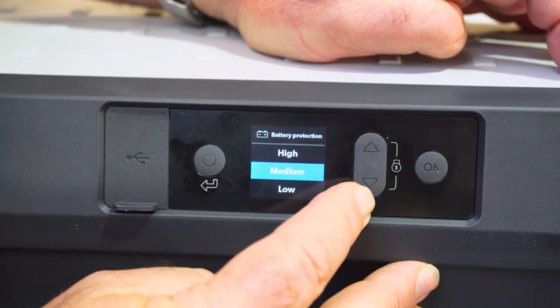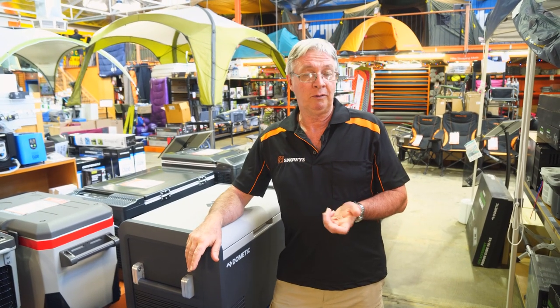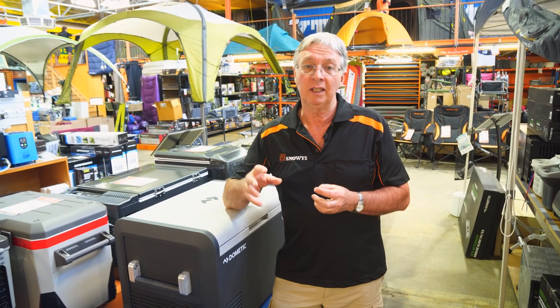There are three levels: low, medium, and high. At low protection, the fridge will run down to a lower voltage before it cuts out. High protection means it will cut out at a much higher voltage, which protects your car's starter motor so you can start the car the next day. Medium will depend on how old the battery is and its capacity — set it to whichever suits your needs.